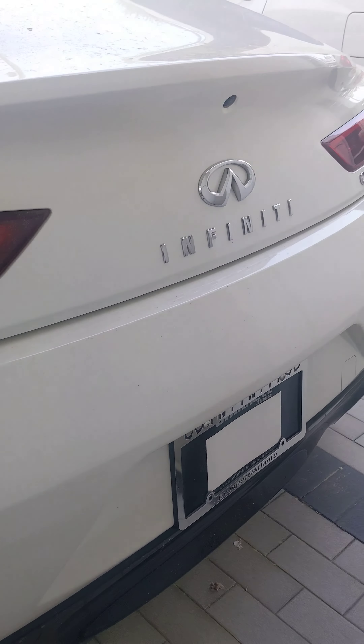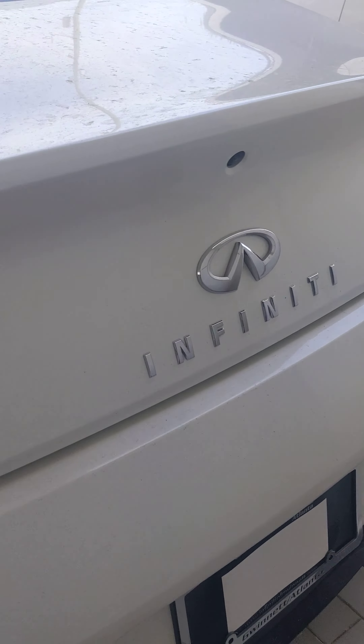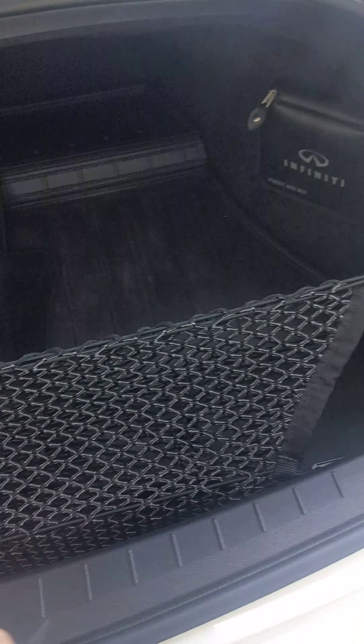Go ahead and pop the trunk. This one comes with a cargo set — you have the cargo netting, the first aid kit, the all-weather mats, and all of the floor mats here.